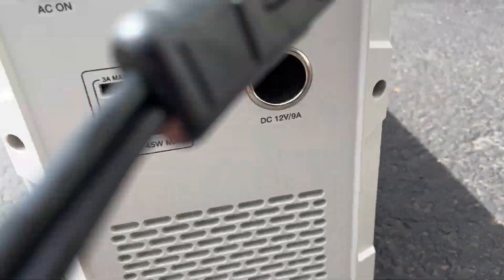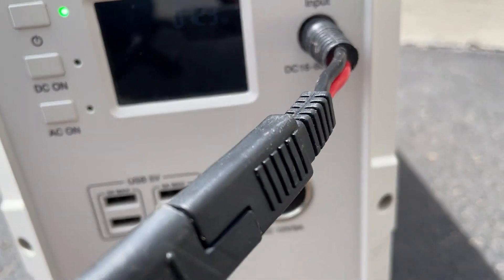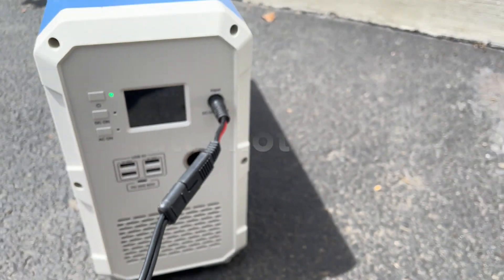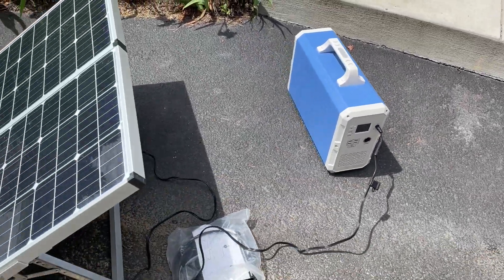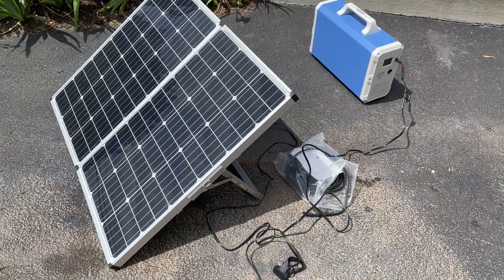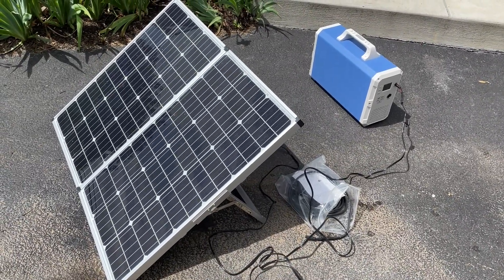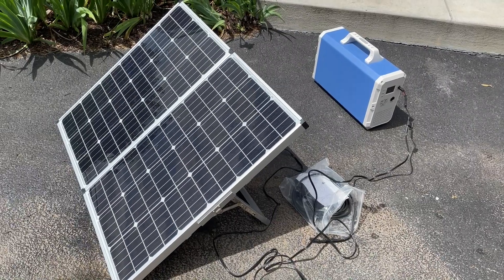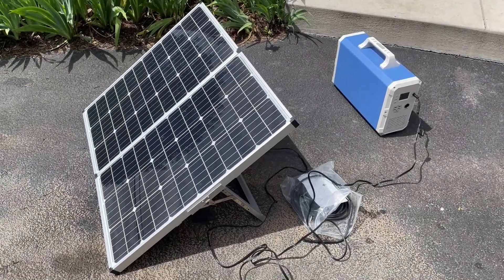I don't think you'll be able to see it — it's actually doing pretty good. It's getting 122, 123 volts out of 140. That's a pretty good comparison, so hopefully my panels are supposed to be delivered this afternoon.